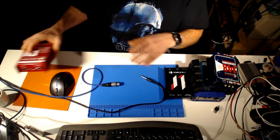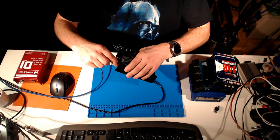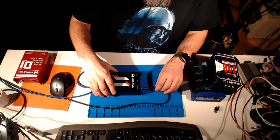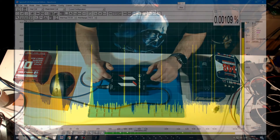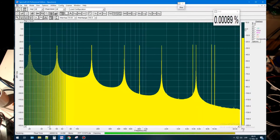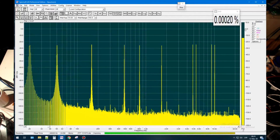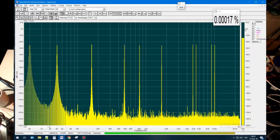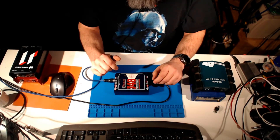Let's take the next one — the beautiful DI box with field effect transistors, which bassists love so much. People who use instruments in the low frequency section will appreciate it. It's charged up, everything is fine. We can see there is a bit more noise, and after ground lift it becomes a bit better. But it's a feature of field effect transistors.